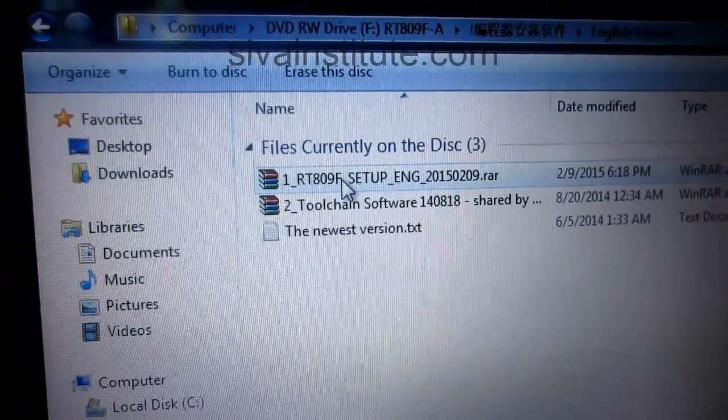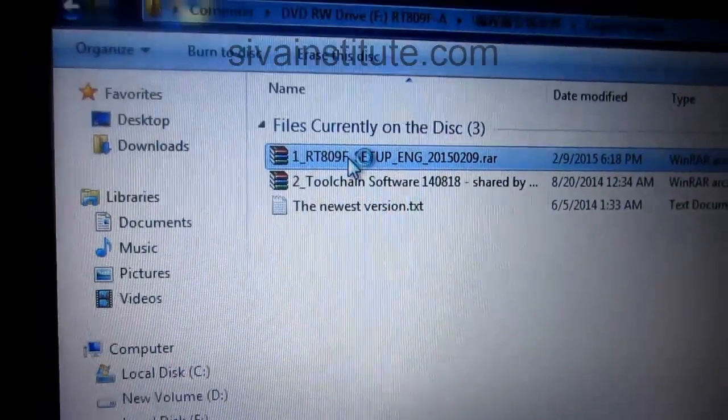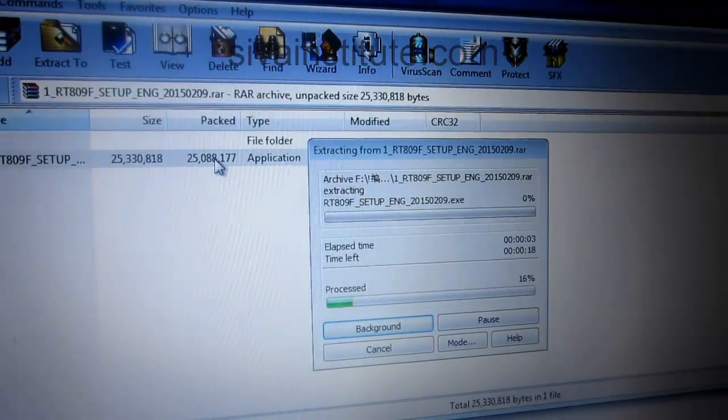Press the setup. Click the button and install it. Now extract. After you will install that.